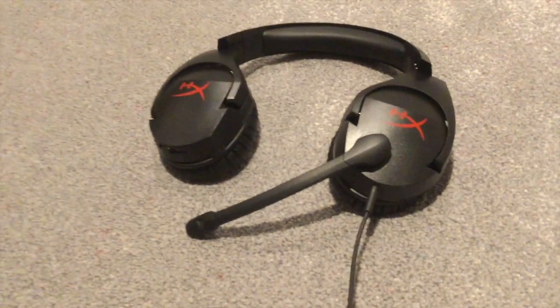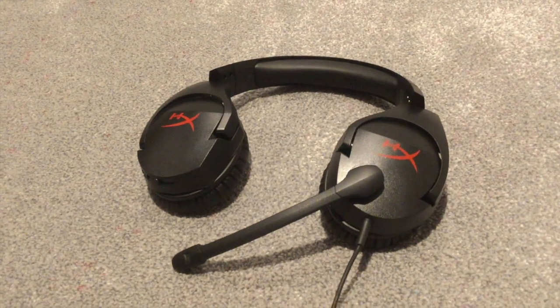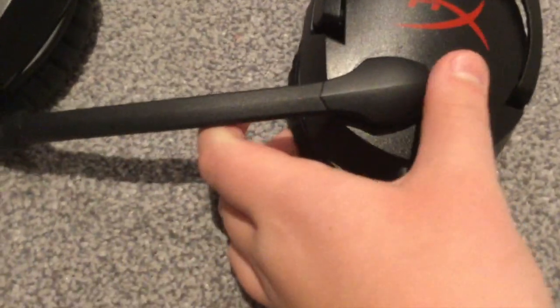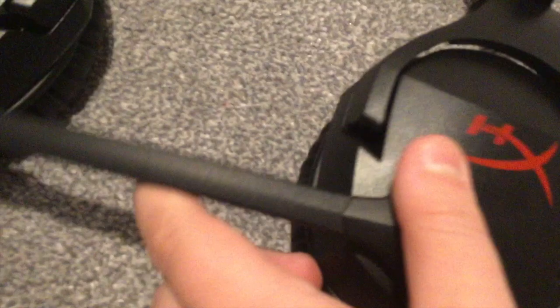So here we have the HyperX Cloud Stinger headset for gaming. This mic here I find really helpful - say if your parents come in the room and you don't want your friends online to hear it, all you've got to do instead of going into settings and muting the mic is just fold this up. It's got a little mute icon there, so you fold it up and that click means it's muted.